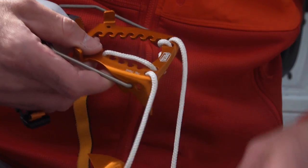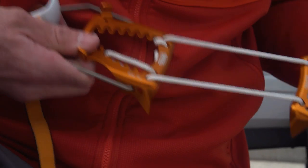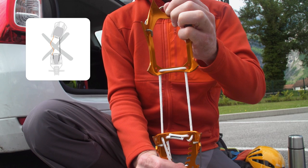Remove any slack in the cord and around the sizing notches. Check that the crampon toe and heel plates are properly aligned and, if necessary, make adjustments to fine-tune the alignment.